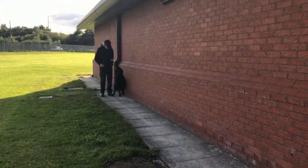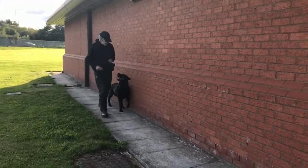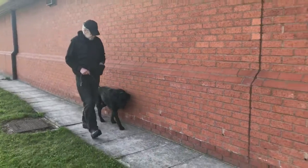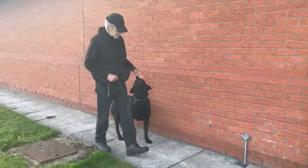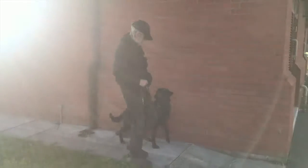By positioning him against a wall, this prevents him from moving out to his left. He learns that the best position to be in is on my left-hand side with his head level with my left knee. By not giving him the reward if he's too far in front or too far behind, I can control and maintain his position.